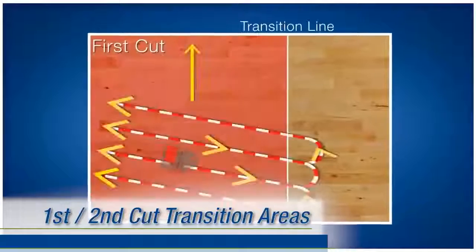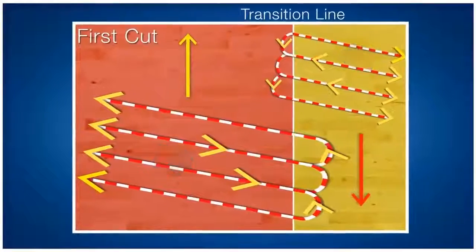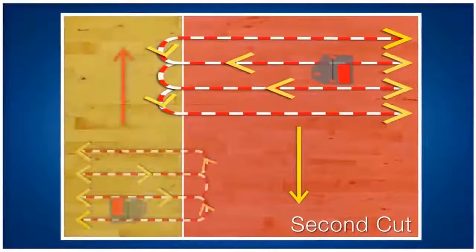Recall that on the first cut we sanded two thirds of the field, then the other third. By switching the transition areas between the first and second cut, we are able to blend the two cuts together smoothly.